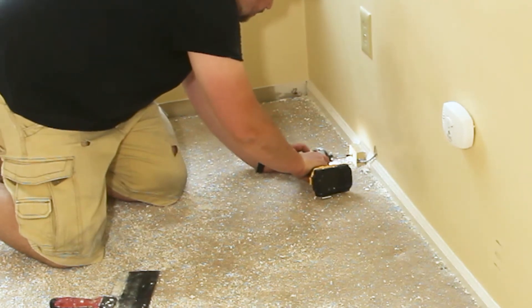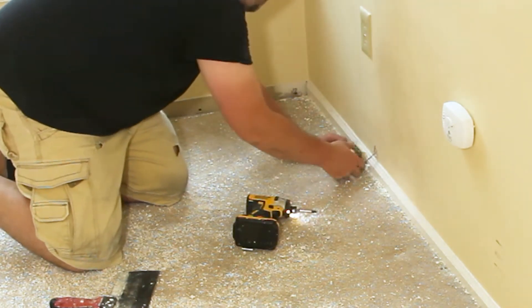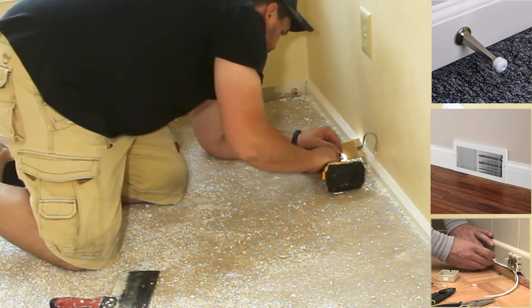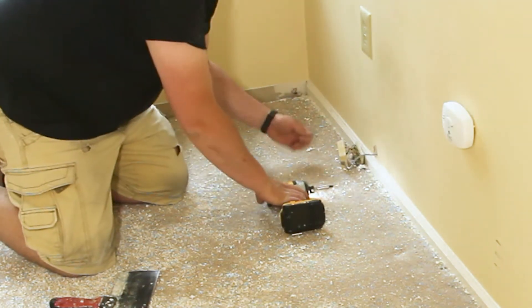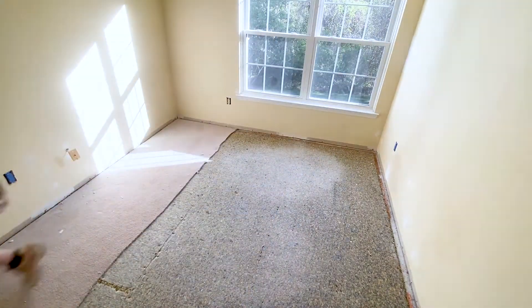The first thing I would do different is to remove anything that is in my way before starting molding removal — things like door stops, air vents, old phone jacks, coax cables, etc. Also, if you're removing molding because you want to install new flooring, go ahead and remove the carpet if it's interfering with your molding removal.